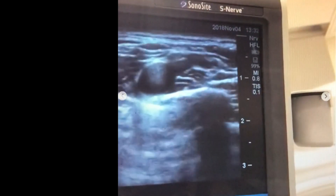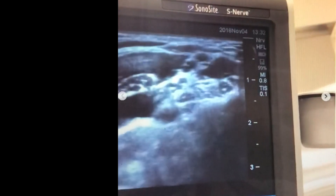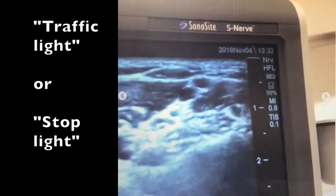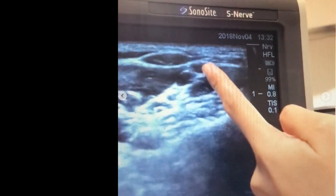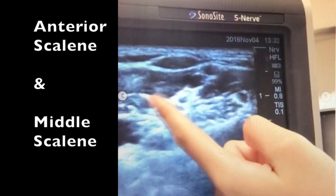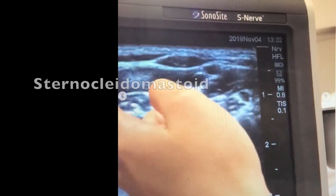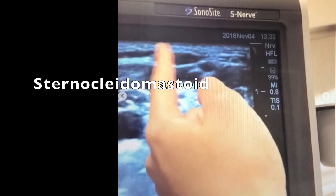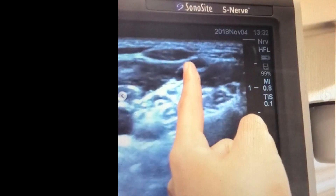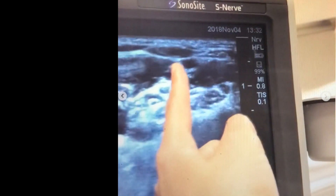As she moves the probe towards my head, you'll see the bundle of grapes start to converge. Our goal is to find a traffic light — three nerves in a line. She found it easily: one, two, three — a traffic light. To the right and left of that are the scalene muscles, and the sternocleidomastoid muscle is right here. Typically where the SCM ends, you'll see the traffic light — a good anatomical landmark in most people.